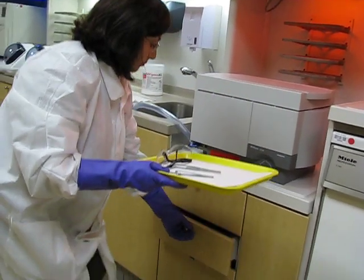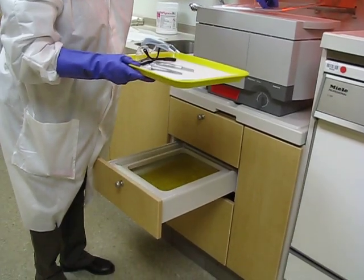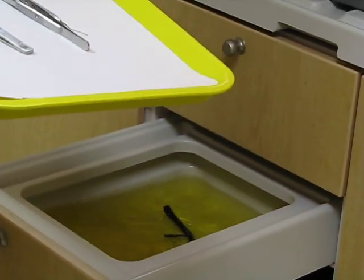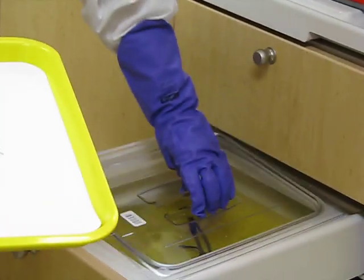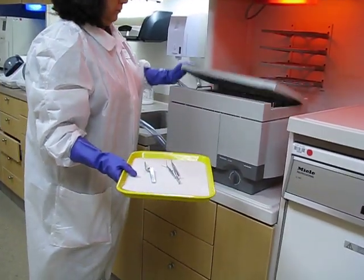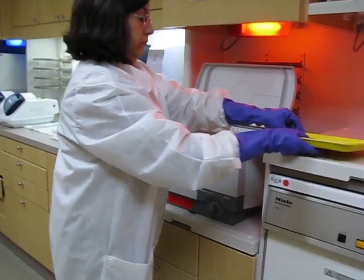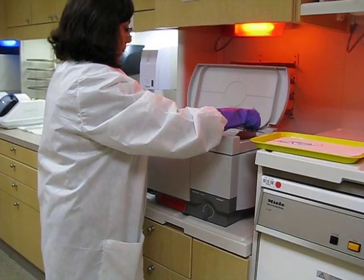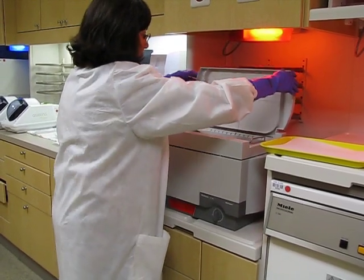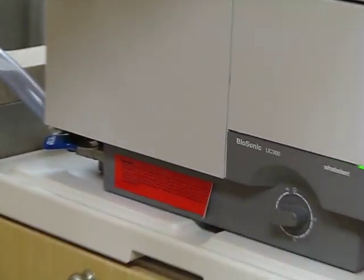Ms. Gonzalez will take the safety glasses and put them in the cold, then cover and close it so it's out of the way. Then our dirty instruments — she's going to place them in the ultrasonic for 15 minutes. She lifts up the basket, places them in, closes it, and puts it on for 15. That's the noise it'll be making.